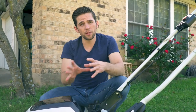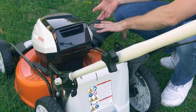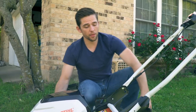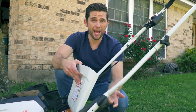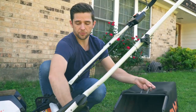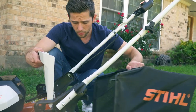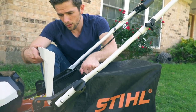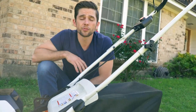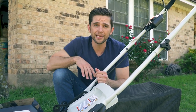It's set up to be a recycler — all the clippings just drop underneath, which is how I have it set up today. There's also a side flap for side discharge. On the back, it has a bagging system that's really easy to use: open the back, pull out the little plug, hook the bag on, and it's ready to go. I'm not using the bag today, but it's really easy to set up.